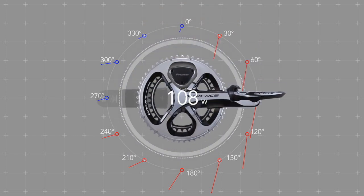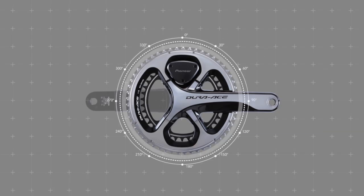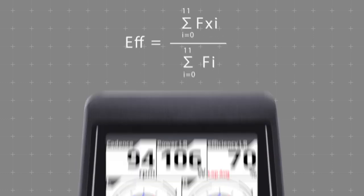The force vectors for one full rotation are displayed on the cycle computer. The ratio of force which contributes to rotation to the total force is a measure of the quality of pedaling, displayed as pedaling efficiency. This efficiency should be targeted for improvement in training and races.